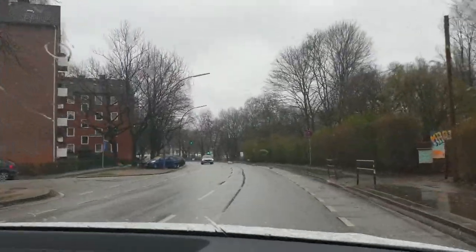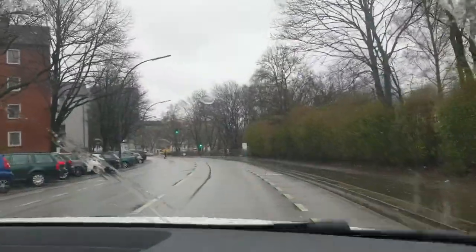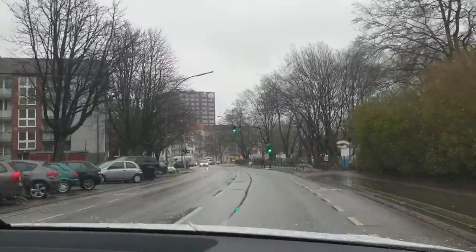Some repeating: the idea of turning left at the traffic light is — don't block counter traffic. Enable them: they need to be able to go straight, and they need to be able to turn left themselves.